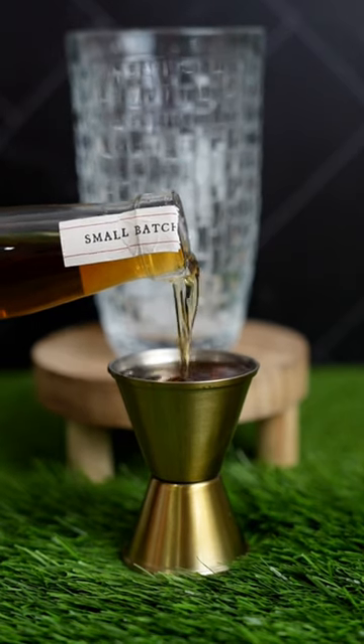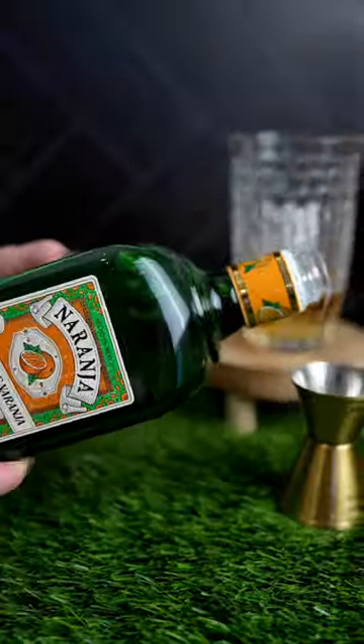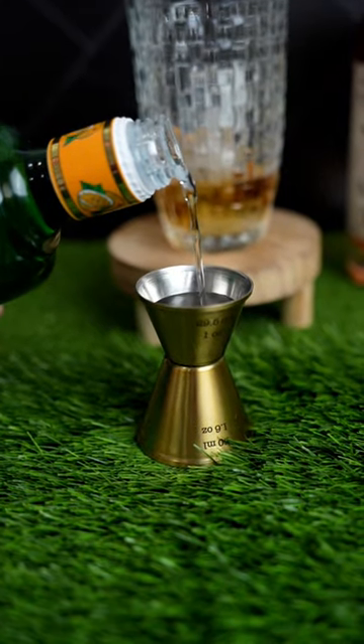First, coat the rim of a coupe glass in cinnamon sugar and set aside. In a cocktail shaker with ice, add rum, orange liqueur, lemon juice, and simple syrup.